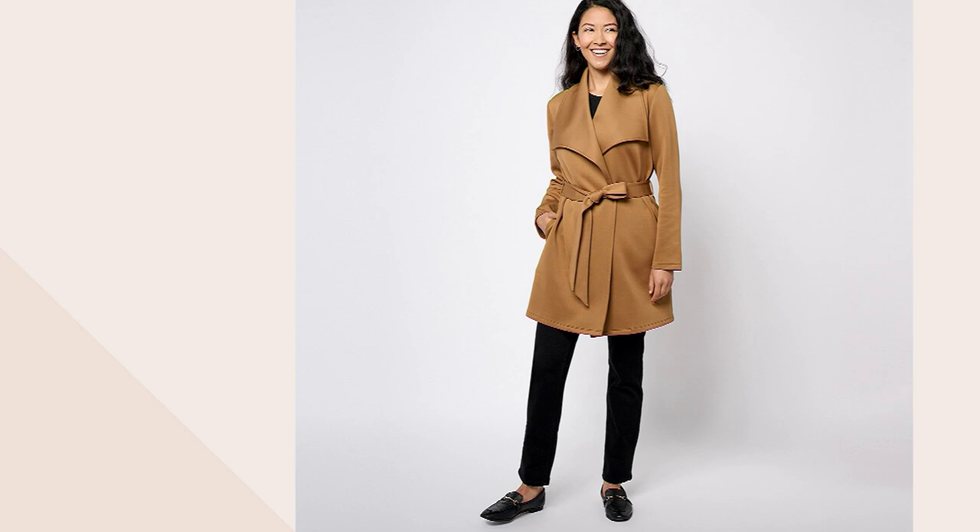And that brought her to Girl with Curves and her fashion collection here at QVC. So this is a scuba shawl collar jacket. It is 98% polyester and elastane. I'm going to show you — I've got two great colors.